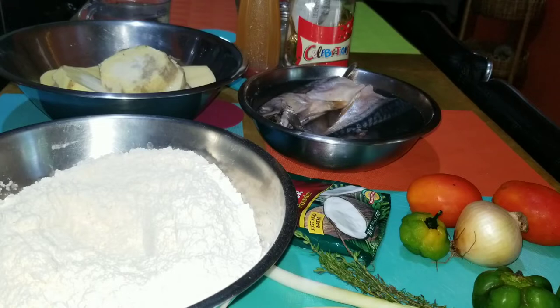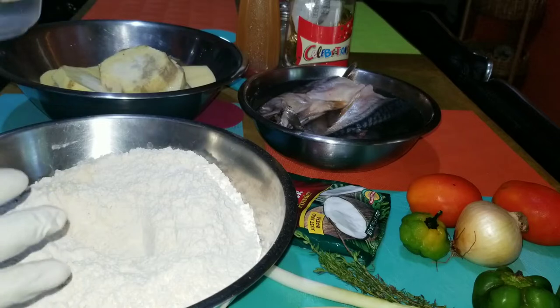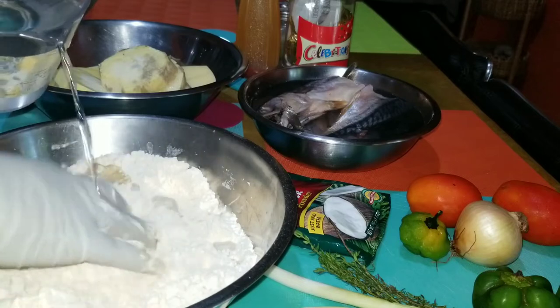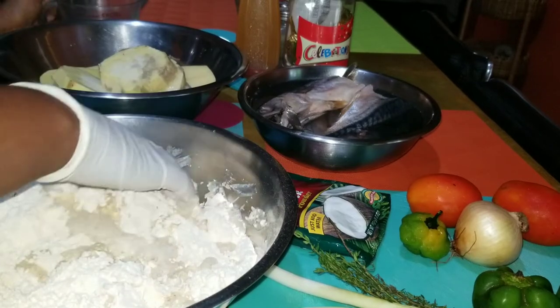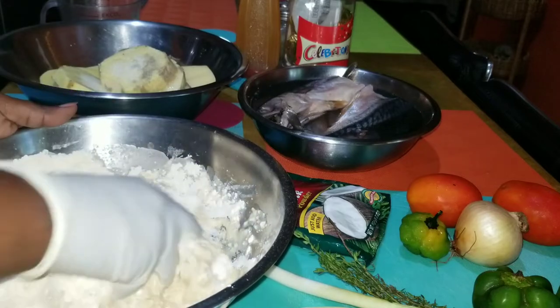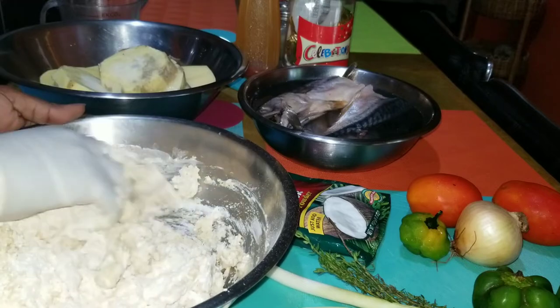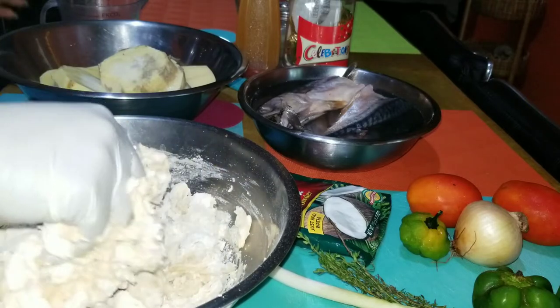I'm going to put my gloves on and start kneading the flour. I like to knead flour with gloves because I don't like to feel all the stickiness on my hand, so I always use a glove for this. You don't have to use a glove - some people just go ahead and dip right in and start making - but this is my preference.